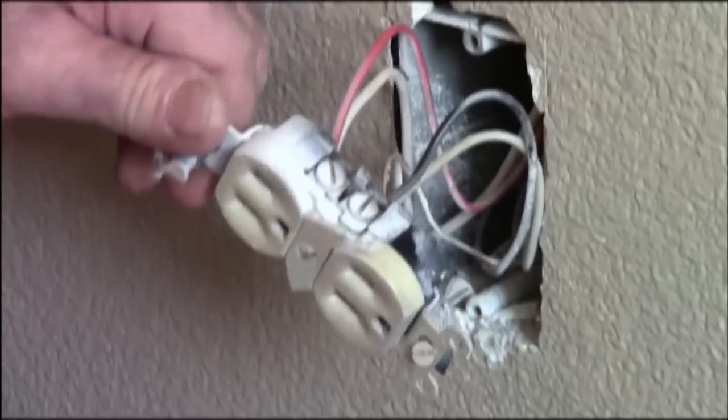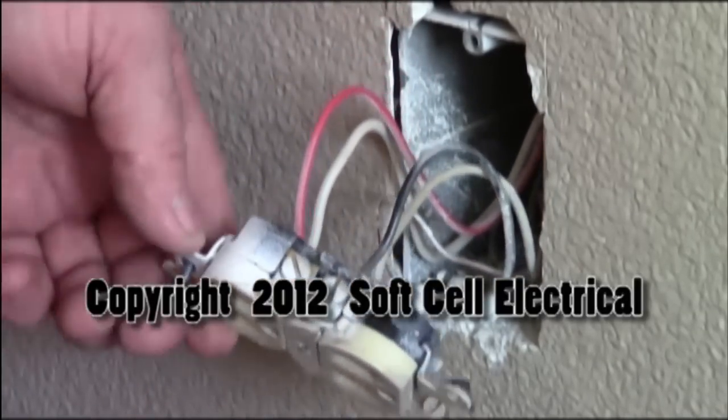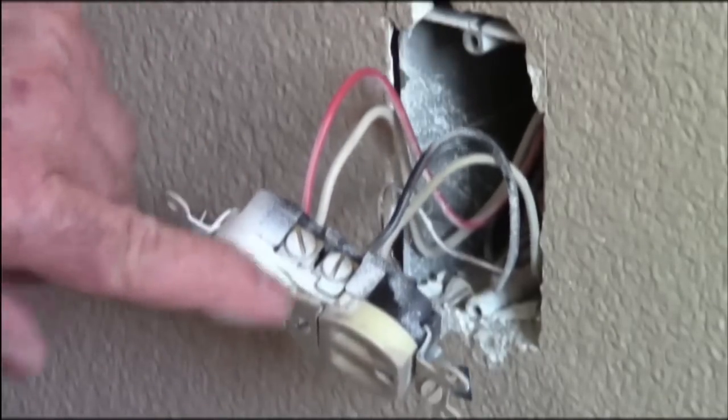A half-hot is a switch where one half is hot all the time and the other half is switched. You can tell this is a half-hot because this is black, this is red, and the tab is knocked out.